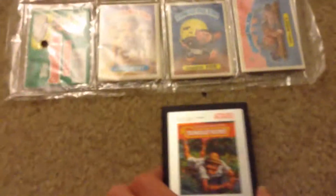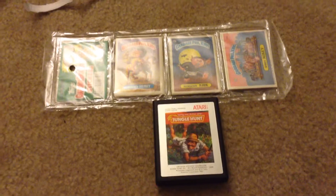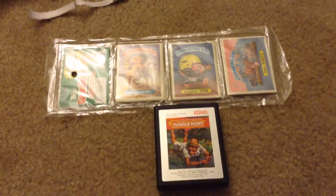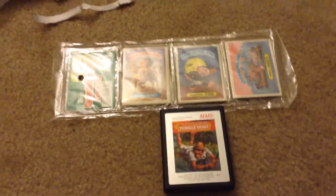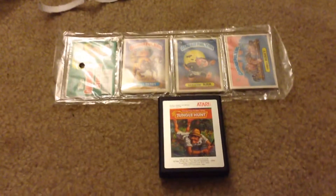Well, folks, there you have it. That is my pilot episode of my retro 80s merchandise. I am getting ready to spruce up the Batcave. And folks, there you go. Until next time, thanks for watching.